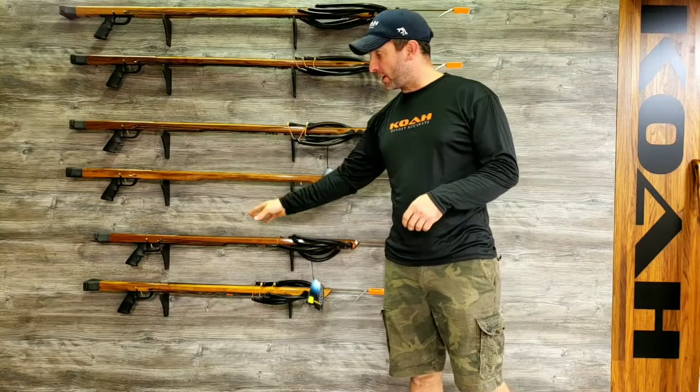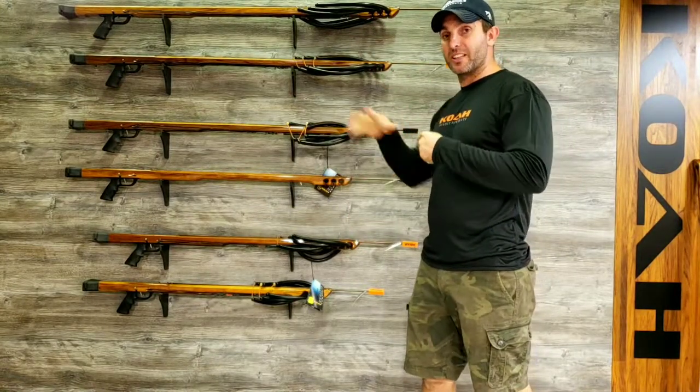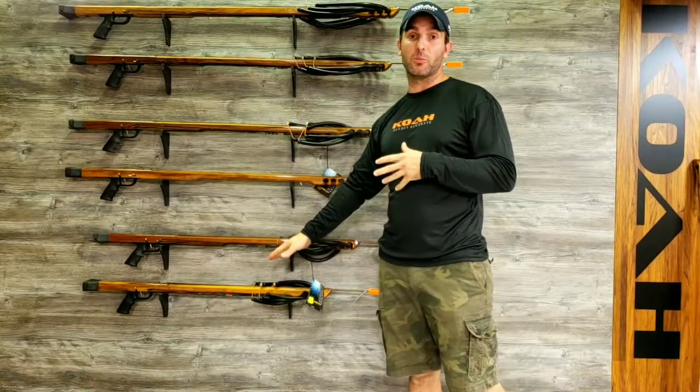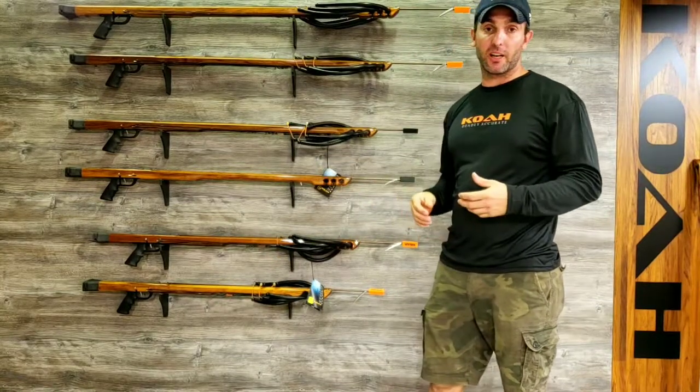The 42 and 45 are great for anybody that is just getting into the sport who has trouble reaching the longer guns like the 52 and 54. They're both highly mobile guns. They have good range to them and with our enclosed track they're very accurate.